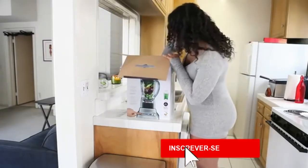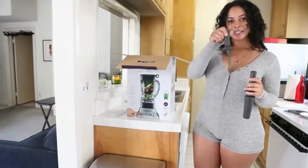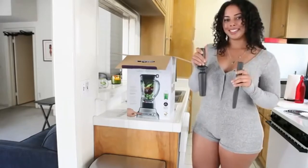It also comes with these two wands. One is used for scraping down the sides around the blender, and this one actually goes inside the lid and is used to push down those ingredients that float their way to the top.